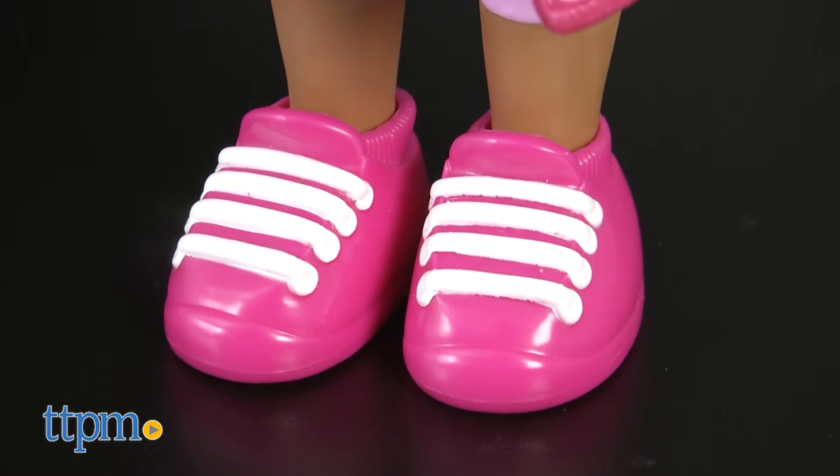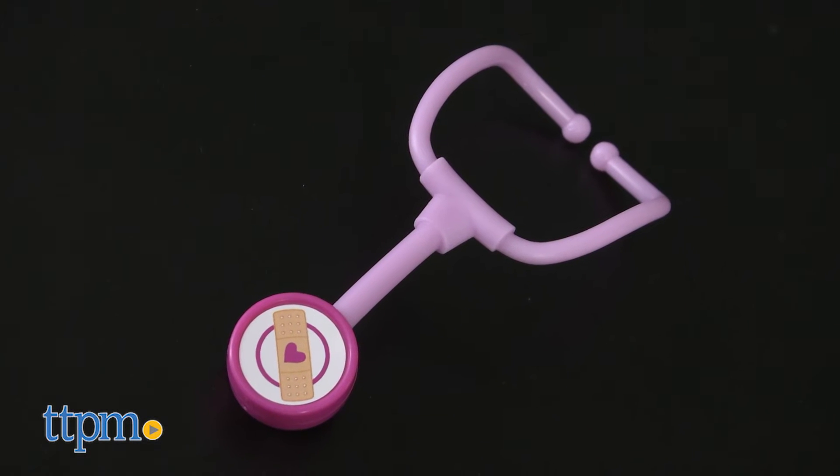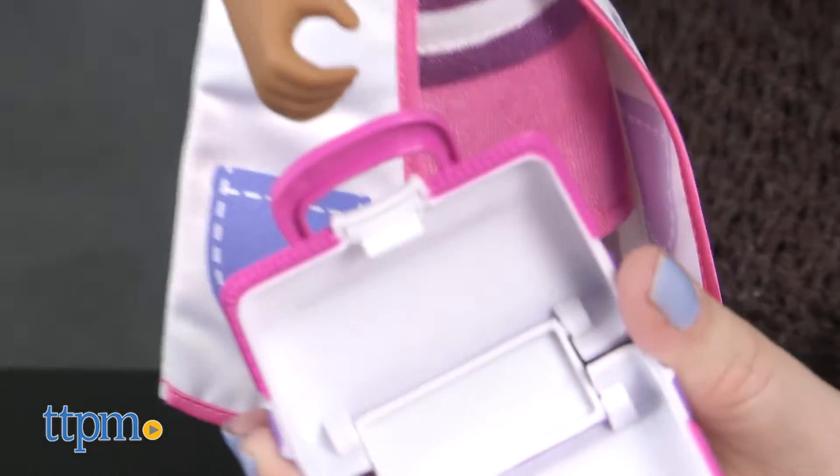The doll also wears bright pink sneakers that can be removed from its feet. To complete the look, there's a pink stethoscope and a plastic doctor's bag that opens up and can be carried in the doll's right hand.